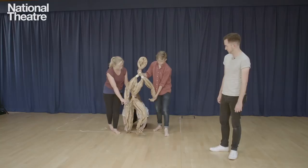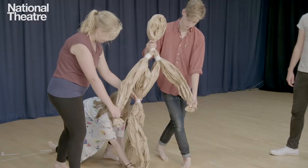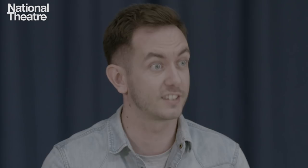Weight for a puppet is pretty crucial, because very often puppets don't weigh the same as the thing they're supposed to emulate. If you make a human puppet, it doesn't weigh the same as a real human. So it's about the puppeteers giving it the same physics that we have — the same laws of gravity.